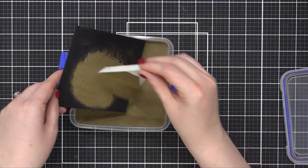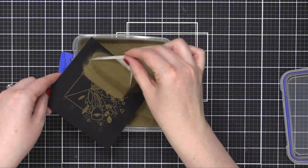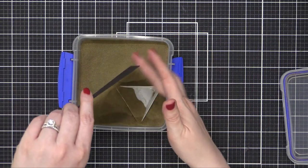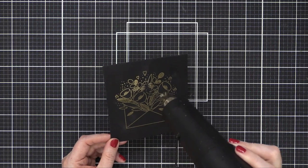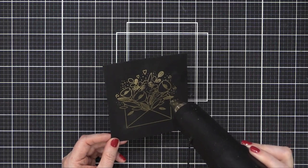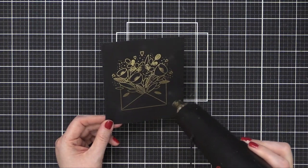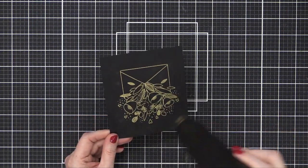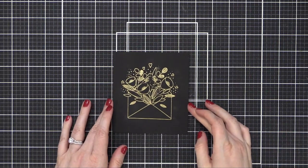As I applied my gold embossing powder, I realized that there was a little section right in the center of those flowers that didn't get any ink on it — I must've just not inked up the stamp very well. So I almost re-stamped it, but then I decided to just go with it. I could paint in that area and it wouldn't be too noticeable. I heat set that until all the lines were smooth and melted, and then we're gonna get right into the painting.